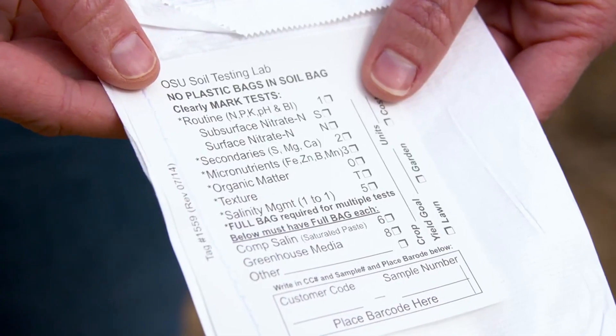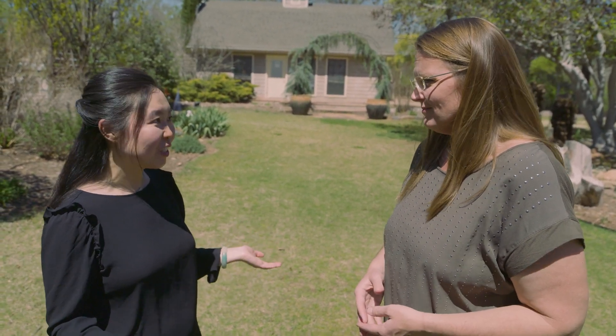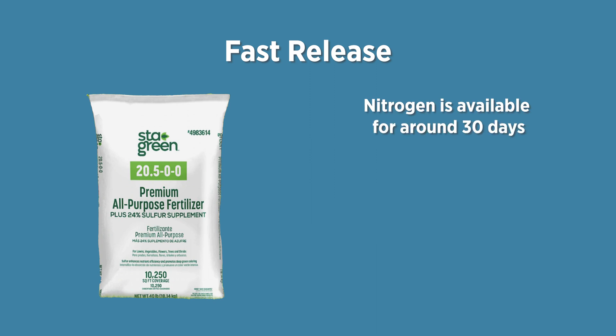Based on the soil test you'll figure out which fertilizer to choose — but how often should we be fertilizing? Even though a soil test gives you information regarding potassium and phosphorus, you really don't know about your nitrogen needs — it depends on the species, the soil type, and your management practices. When we talk about nitrogen fertilizer, there are two different types based on how quickly they release: fast release nitrogen and slow release nitrogen. Fast release nitrogen is only available for about 30 days.